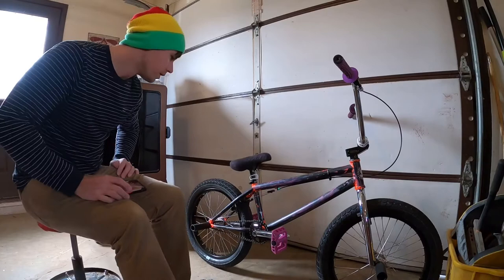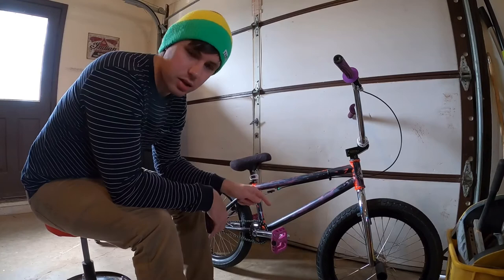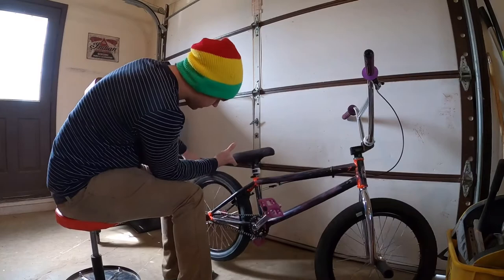Got some FTL lights on there — I don't know if I like those, I'm gonna take those off. For the sprocket, I've got an Odyssey Chase Hawk sprocket. I believe it's a 28 tooth — the ratio feels really good. Of course a nine tooth in the rear. Moving to the rear wheel and hub setup, it is a G-Sport...